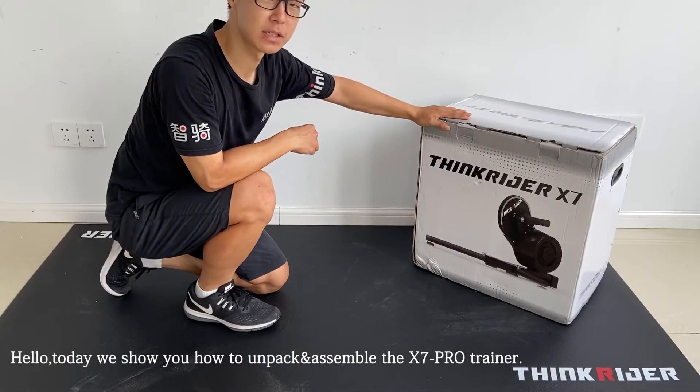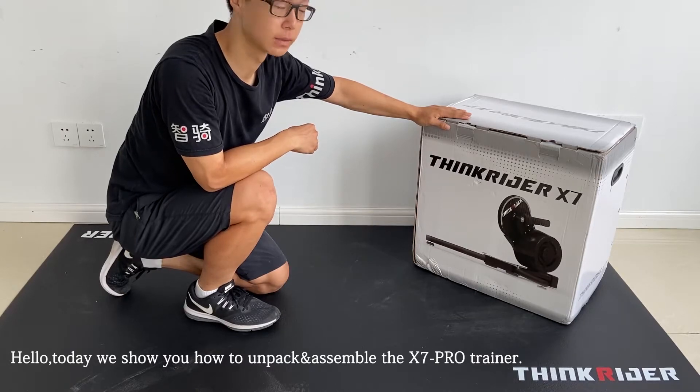Hello, today we show you how to unpack and assemble the ThingWrider X7 Pro Smart Trainer.